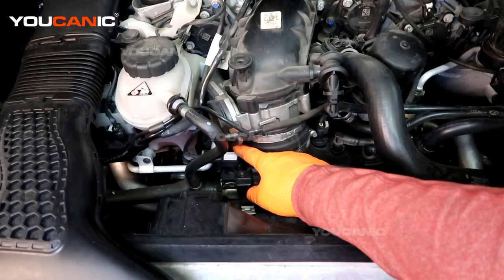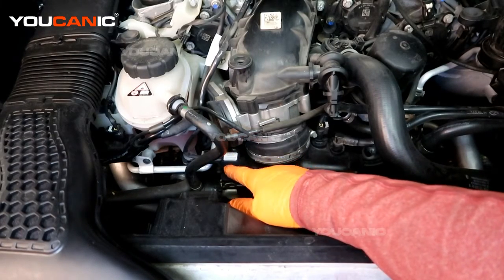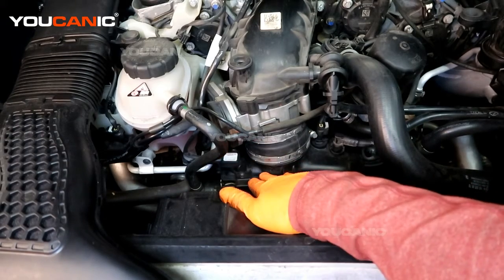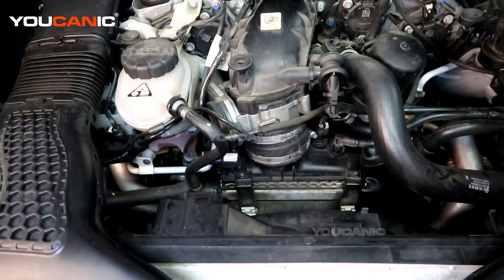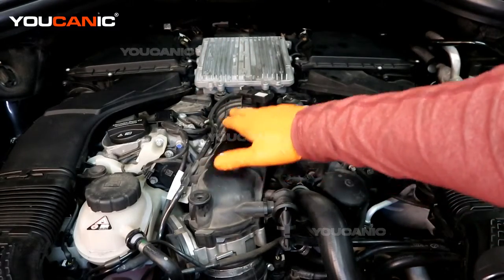You would just remove that T25 screw to remove and replace this sensor. This is the boost pressure right down here — it comes into your intercooler and boost from the exhaust system, then goes back through your throttle body intake, and then we have our throttle body intake pressure sensor.